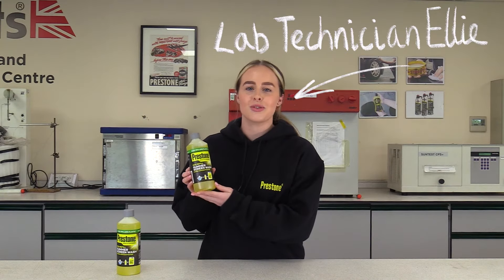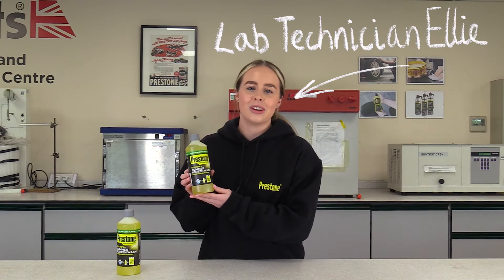This is the latest summer screen wash from Prestone. We call it Eco Refill. Why Eco Refill, you ask?